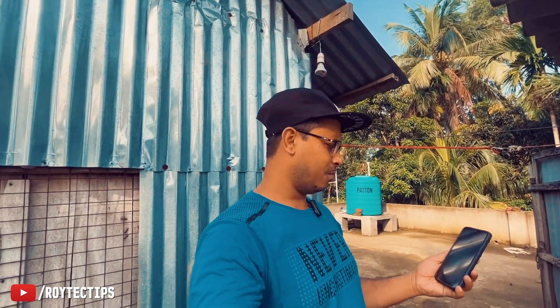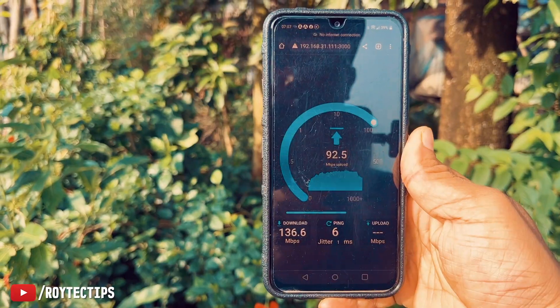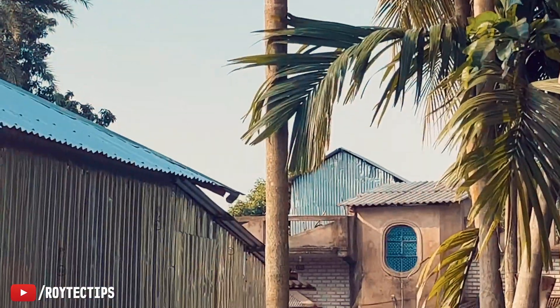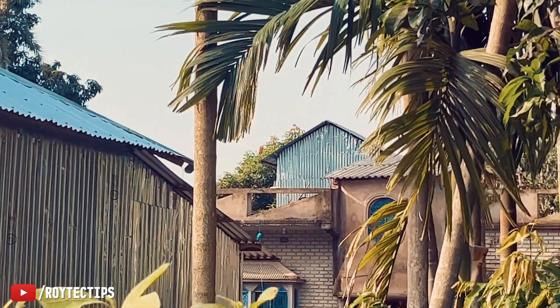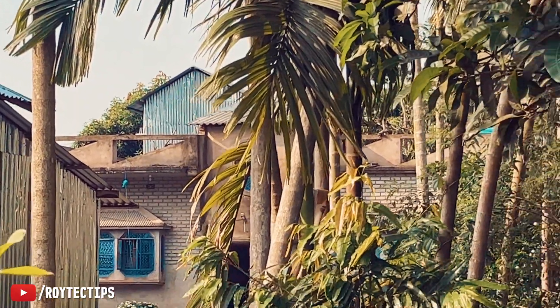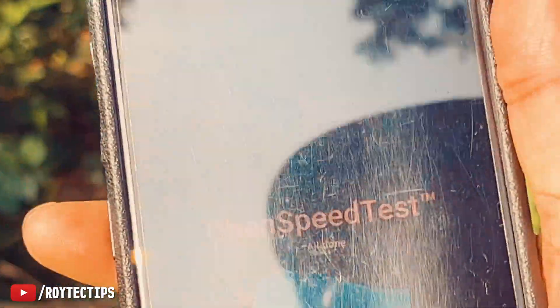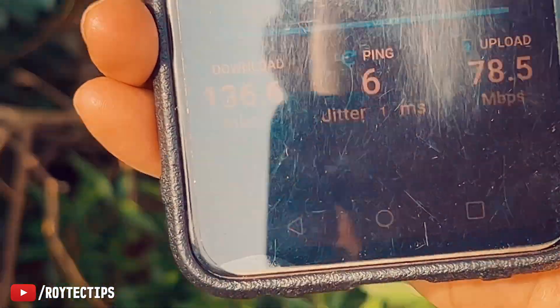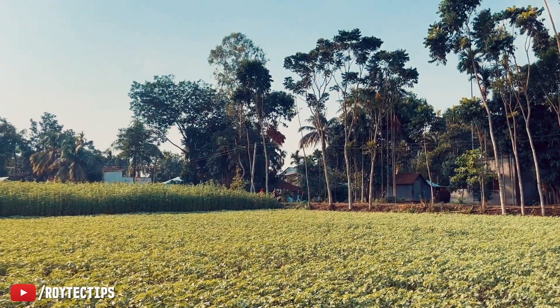I'm getting 136 Mbps down and 112 Mbps up while about 50 meters away from the router — you can see the router in the background. Now I'm about 100 meters away from the router and getting around 10–20 Mbps here.